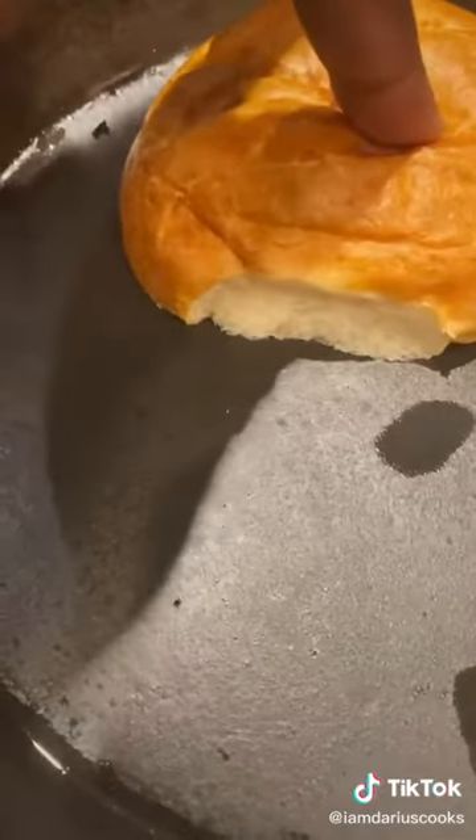Get a bun, add some butter. Add the bun to a hot skillet, add some oil. In goes the fish.